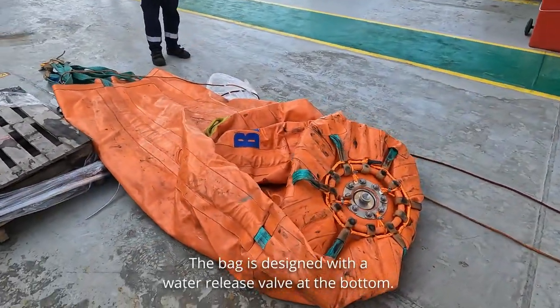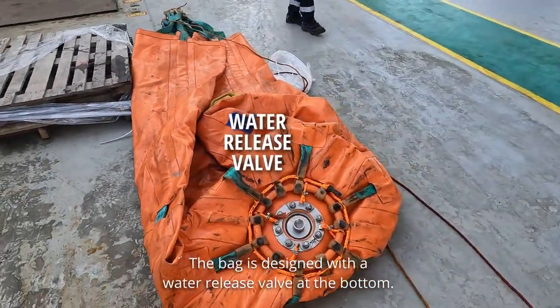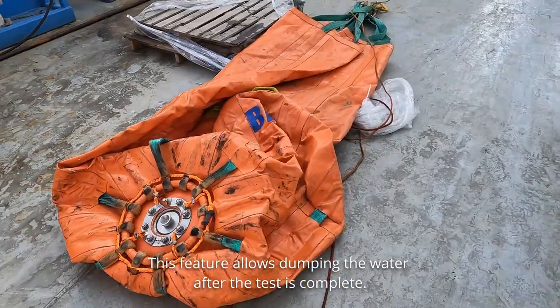The bag is designed with a water release valve at the bottom. This feature allows dumping the water after the test is complete.